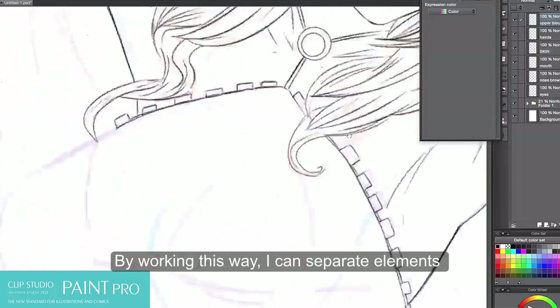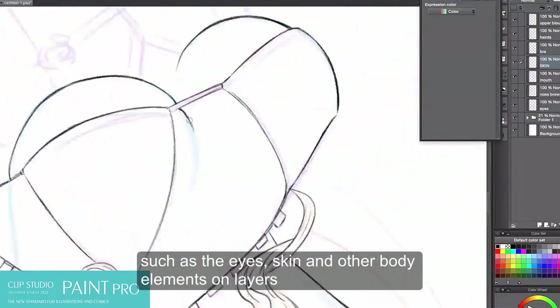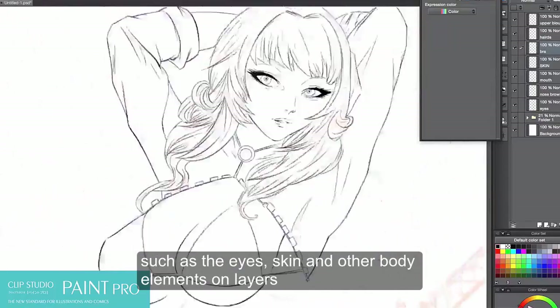By working this way, I can separate the elements such as the eyes, the skin, and the other body elements on layers.